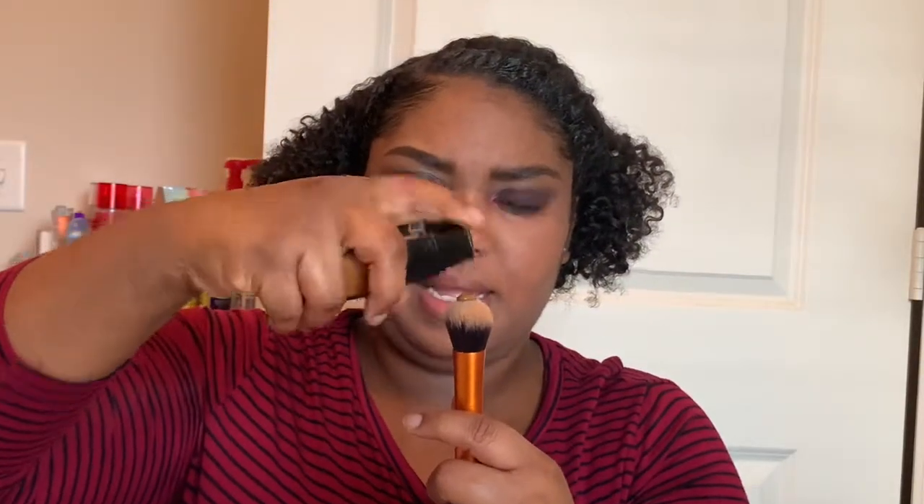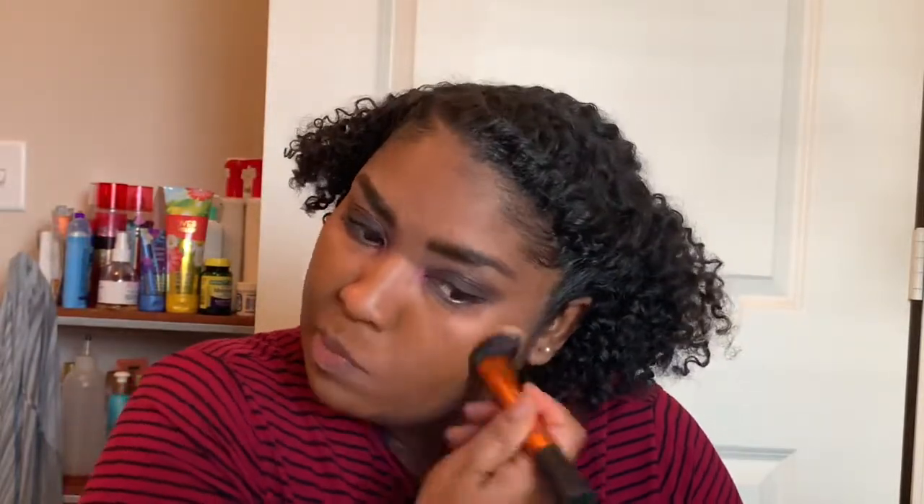Now moving on to my face. The foundation I'm using is the L'Oreal Infallible Up to 24 Hour Fresh Wear in the color 525. This is my first time using it — I'm not totally sure if it's a great match, but I'm going to try it. They didn't have a lot of shade options, and the other shade looked really orange, so I went with this one.